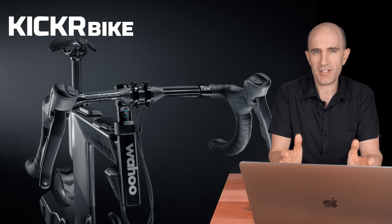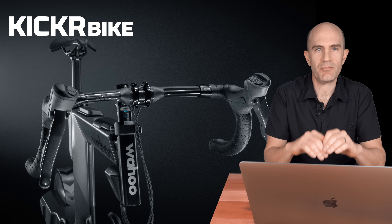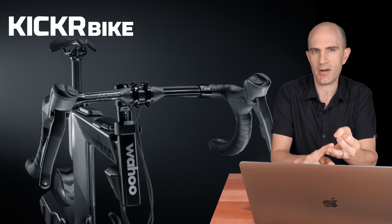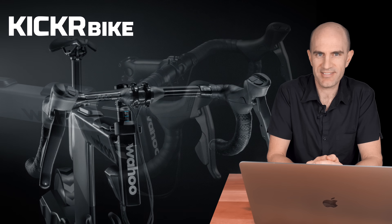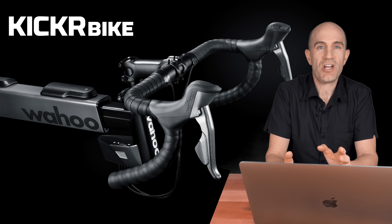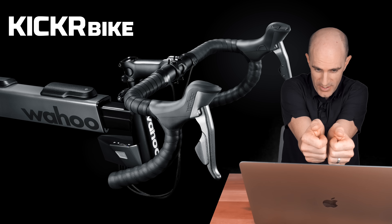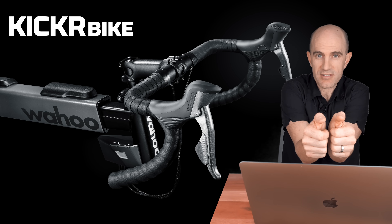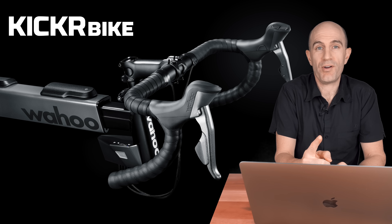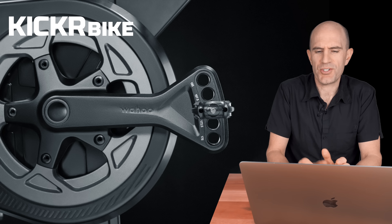If you want to go to the next level, I'd be putting a set of carbon bars on there — not for the weight savings, but if you're sweating buckets indoors you don't want to be sweating over alloy bars. There's also provision to add more shifters on the Kicker Bike, so a future upgrade will allow triathletes, Ironman athletes and time trialists to put bars on with shifters out front. Alternatively, you could put mountain bike bars on there, maybe even a dropper post if you get creative.